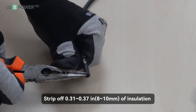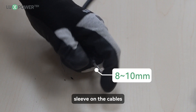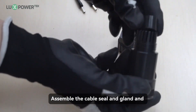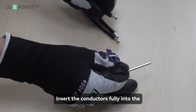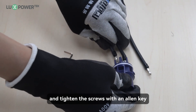Step 1: strip off 0.31 to 0.37 inches (8 to 10 millimeters) of insulation sleeve on the cables. Step 2: route in cable lugs and crimp them. Step 3: assemble the cable seal and gland and thread the cable through the cable seal and socket. Insert the conductors fully into the corresponding terminals of the terminal block and tighten the screws with an Allen key.